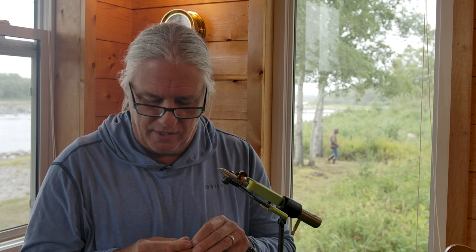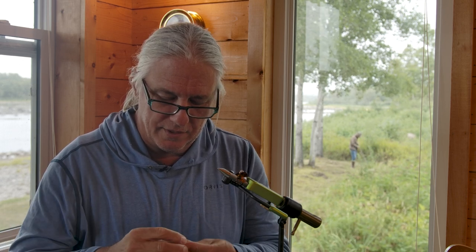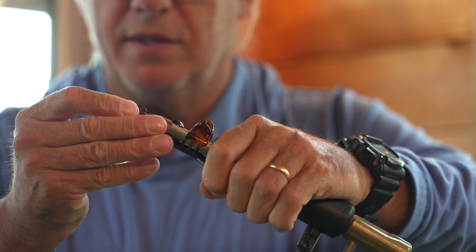I'm going to use a size 8 salmon hook here. Real important here in Newfoundland — barbless hooks only, so I'm going to mash the barb. Just get that flattened down real nice, and then get the hook firmly secured in the jaws of my tying vise.